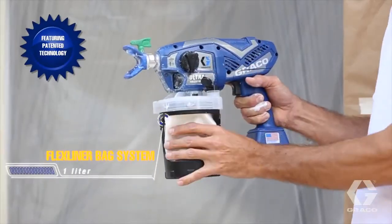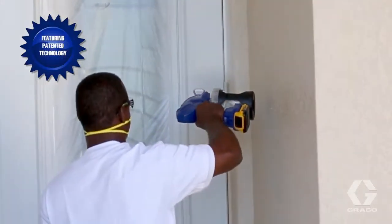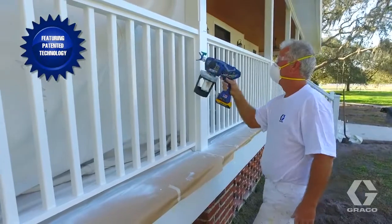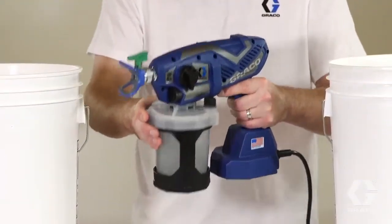With just a squeeze, the 32-ounce flex liner bag system allows for a full 360 degrees of spray. Over and under, flex liner makes it possible to spray in any and all directions, and cleanup is a cinch.